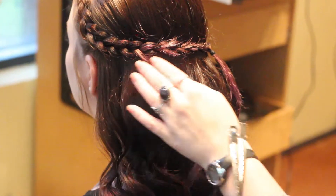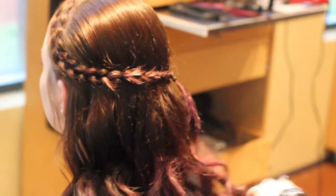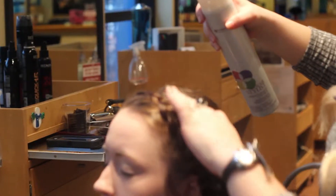Gently run your fingers over the curls to break them up and finish off with Pureology Strengthening Control Hairspray. This hairspray leaves the hair soft to the touch but keeps your style set all night.